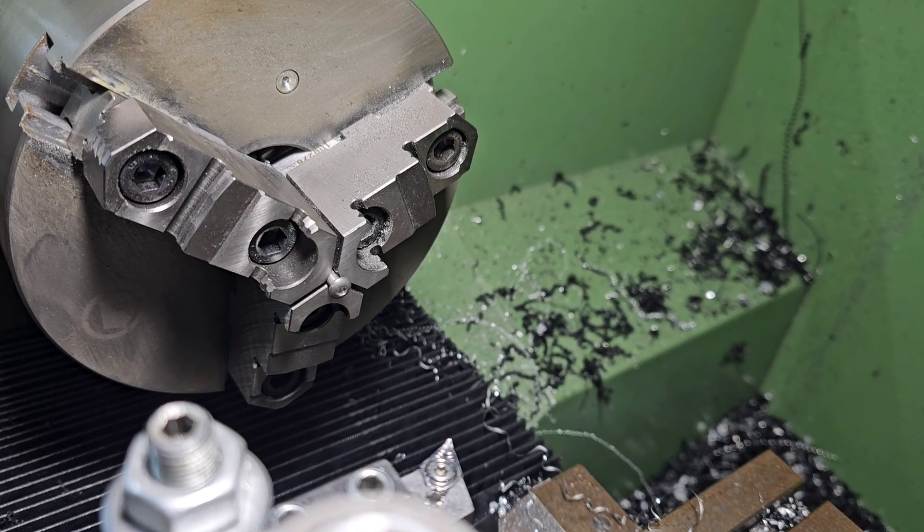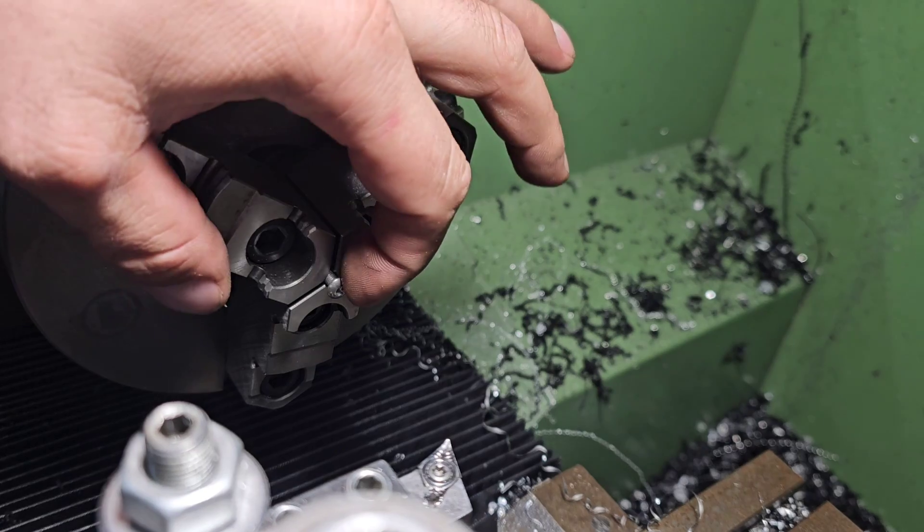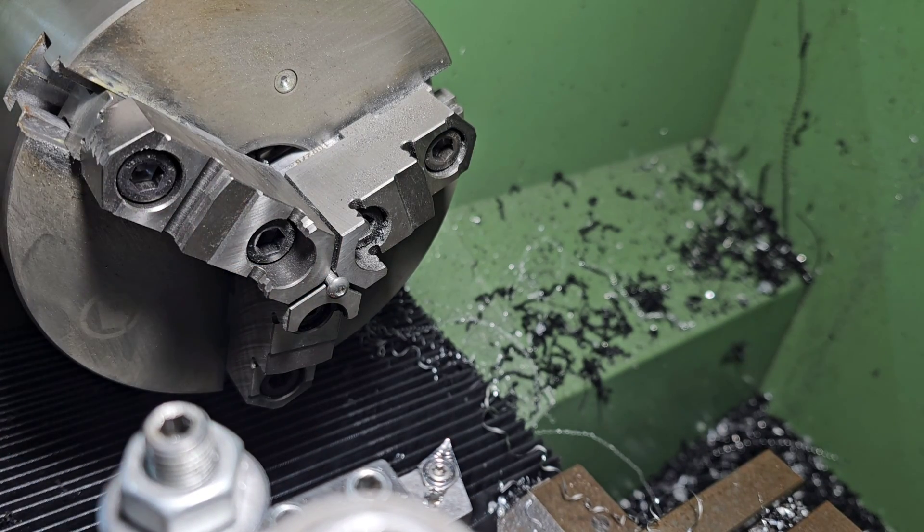No matter how hard I tried, I could not find a screw that's the right diameter head and also an M4 screw. So I just have to machine down 12 screws for the battery tray.